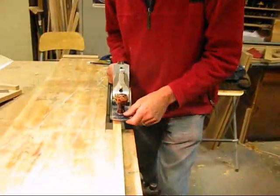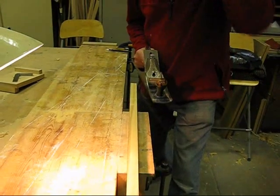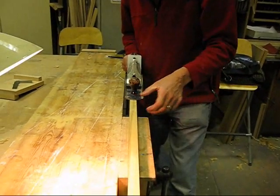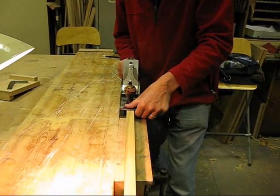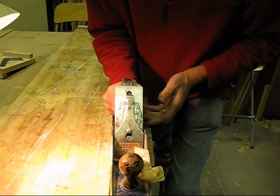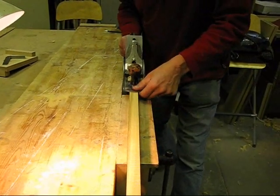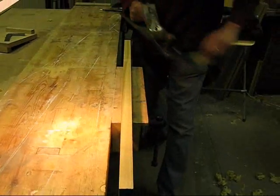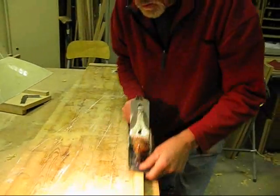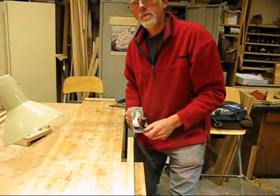One is planing straight. A lot of people have trouble with planing in a banana shape. What you've got to aim for is to keep the plane flat on the wood. The way you do that is at the start of the stroke you have pressure at the front of the plane, and then at the end of the stroke all the pressure is at the back, on the hand that's pushing the plane forward. So pressure at the front at the beginning of the stroke and no pressure at the end of the stroke.